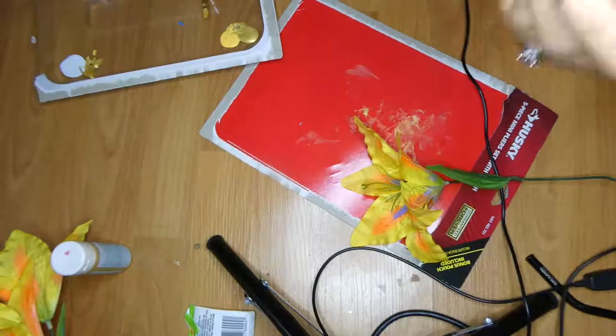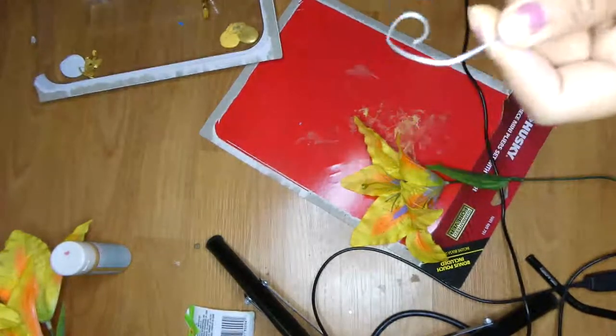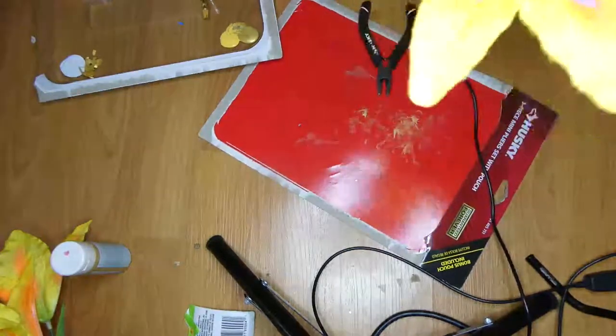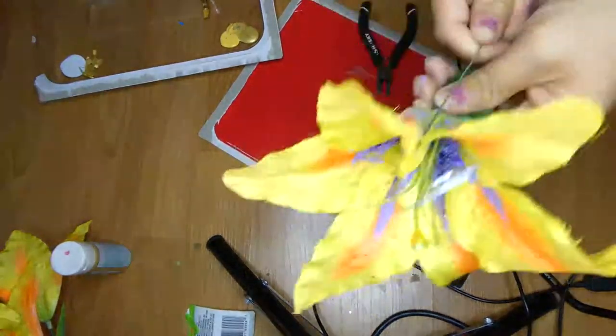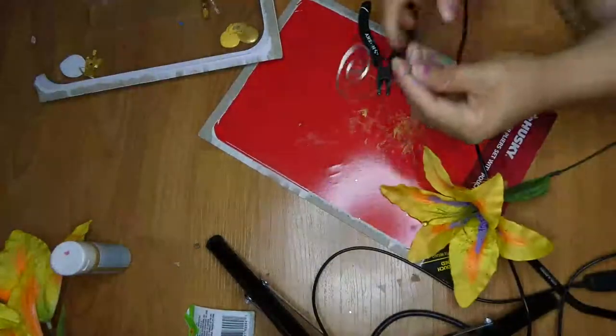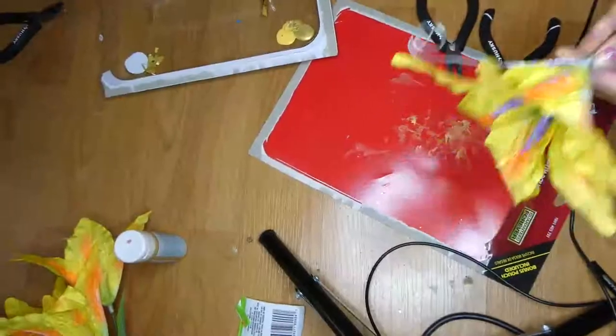Then I got some wire that was leftover from a different project I was doing and I twisted it so that way it looked like a little curlicue, kind of like how the flower in the movie looks. I wrapped the wire around the piece of the flower and then moved it around so that way I can have it poking out in the middle of the flower.